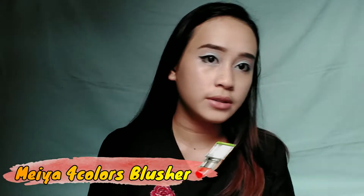So ayan guys, we're done with the eyes. So next natin is yung contour. Gagamitin ko ito — may 4-colored brush.